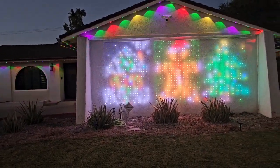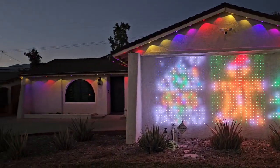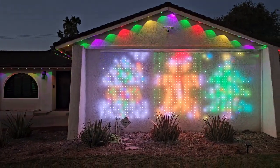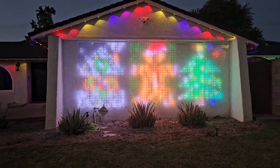Pretty easy install, you guys already saw how I did it. Highly recommend if you're trying to outdo your neighbors — perfect setup right here.